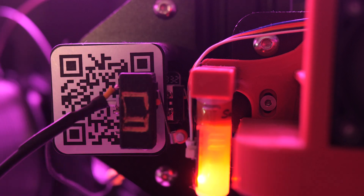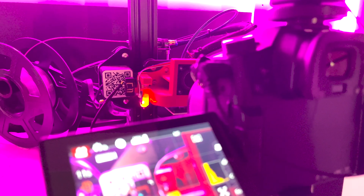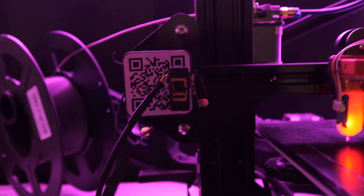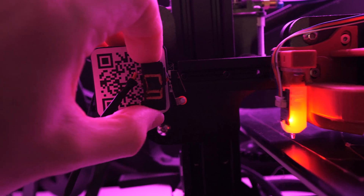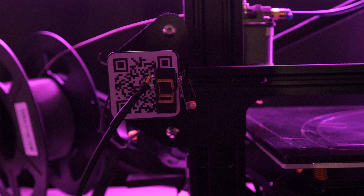Now you only have to plug it into your camera and that's it — your switch is ready. The glue has dried up and I can just take it off whenever I want and put it back on whenever I need it. It's as easy as that.